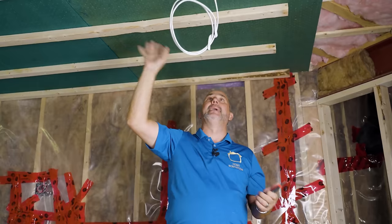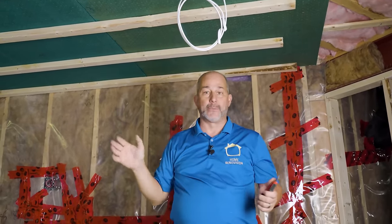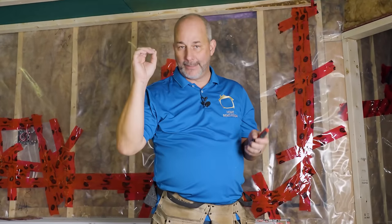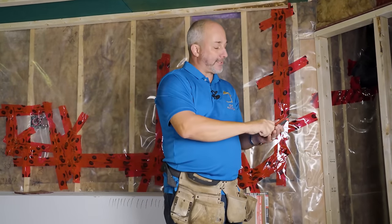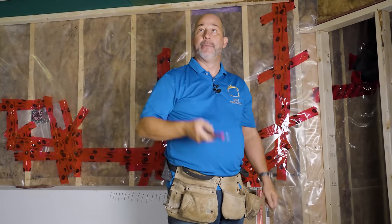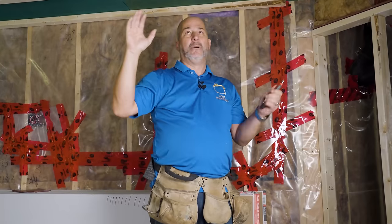We can use acoustic sealant or spray foam for any small gaps or cracks to eliminate any air leak possibilities — that's how you get pot lights in the ceiling and keep the sound down. If we put drywall directly over the green board and drilled through for every pot light, those holes would eliminate all the work in this room. You've got to have integrity — in soundproofing there's no such thing as 85% done. You have to be between 99 and 100%.